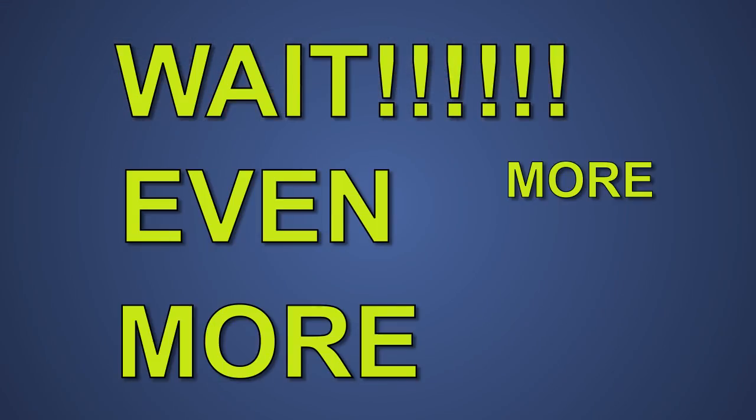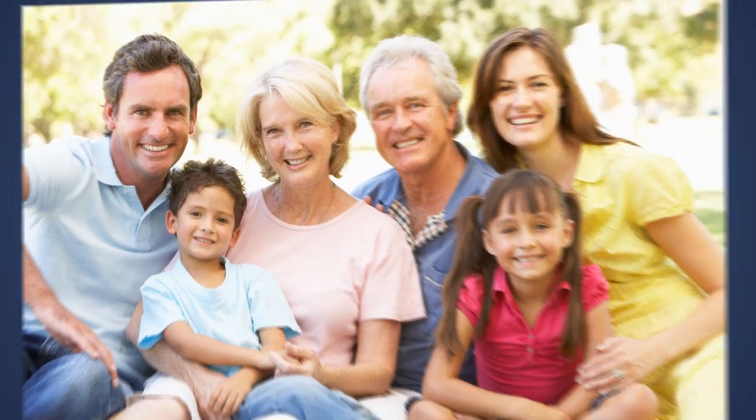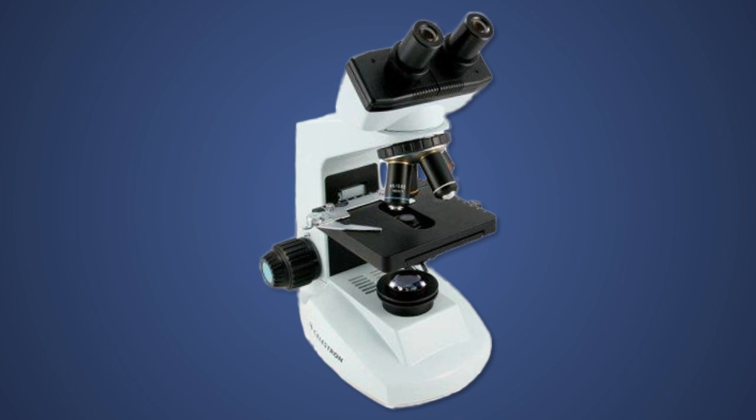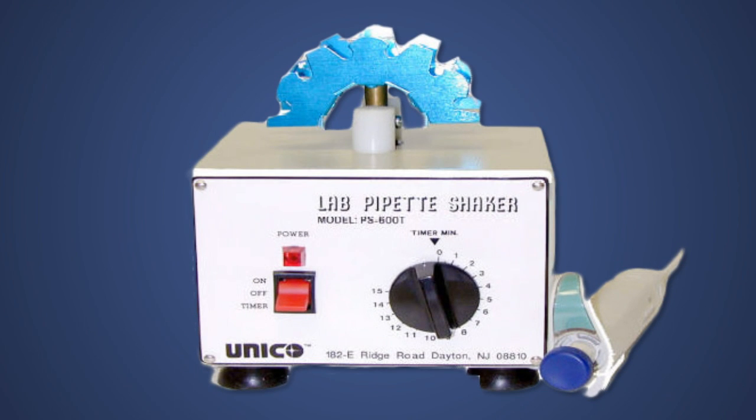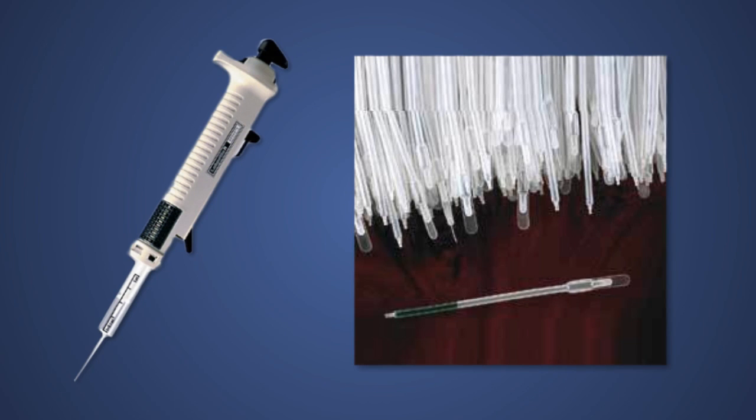But wait, there's even more! You may want to search for a cure to restore your loved ones back to the ranks of the living. In that case, we are also including: the Celestron Professional Biological Compound Microscope, the Unico Shake It Pipette Shaker, the LabNet Repeating Pipette, and a case of Samco Disposable Transfer Pipettes.